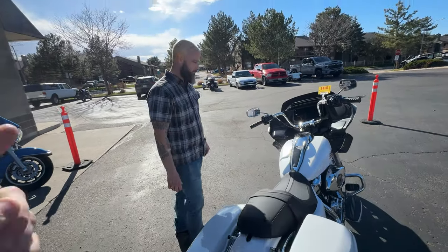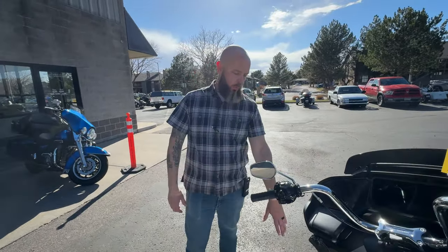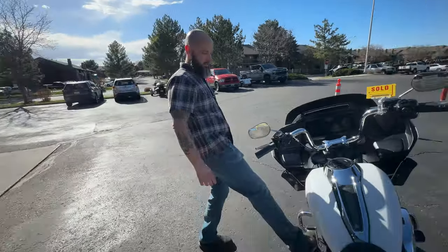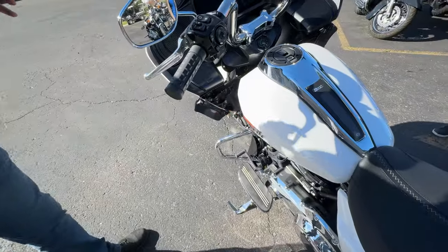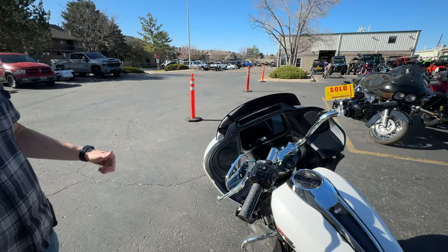We actually bought a backrest that we'll put on when we get home so we can take April for a ride. Also for adjustability and comfort, we want to make sure the shifter is dialed in - this one's a little high. So while we're here, they'll get all of that adjusted so it fits perfectly.